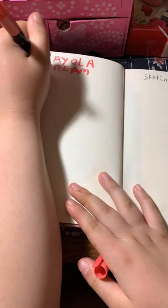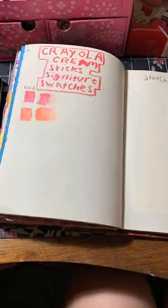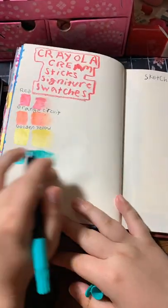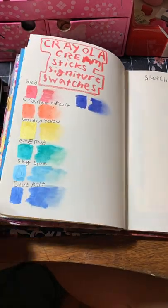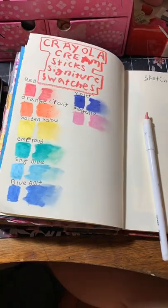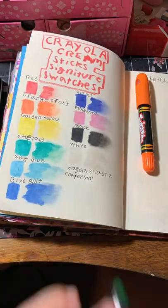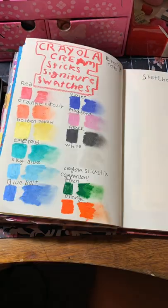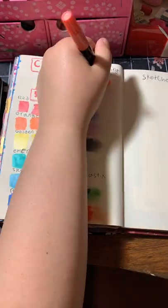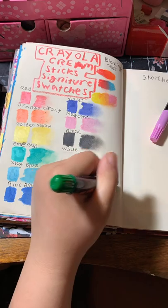Here you can see me swatching out all the colors. They were very pretty. The only color that seemed off from the title was the red, which looked more pink — but that's expected because red in pastel form is typically just pink since they're from the same shade family. All the colors are super gorgeous and I love the lay-down; they were so buttery smooth and really fun. At the top I also did some blending tests, and it works pretty well.